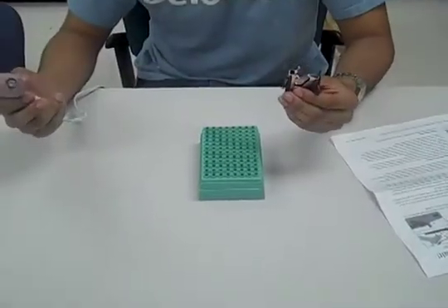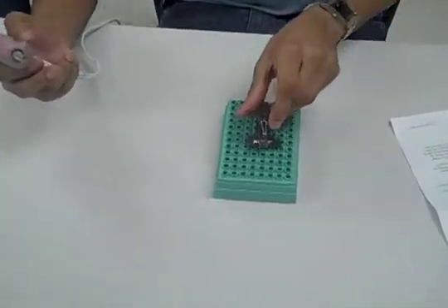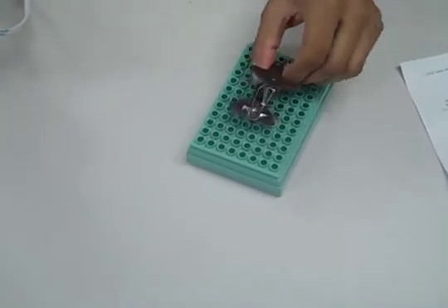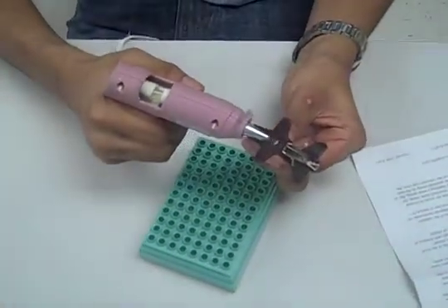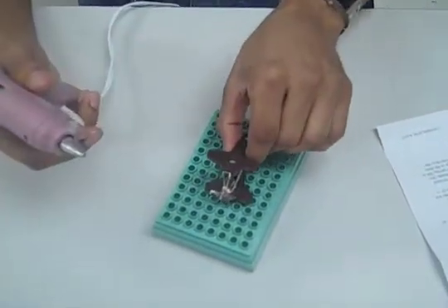After you have completed that, we will now want to put the staple remover onto the wood block or the holder. Place some glue on the staple and then firmly press it down.